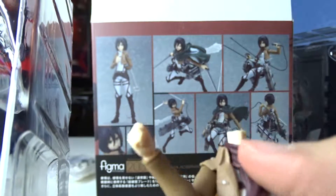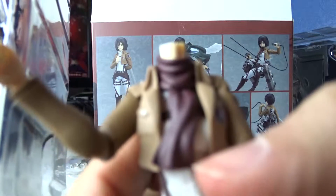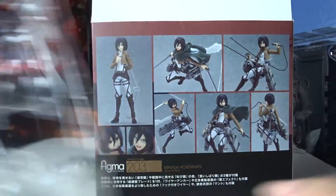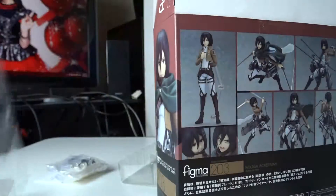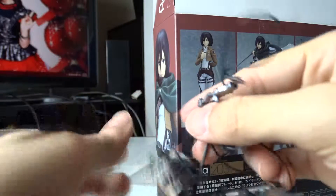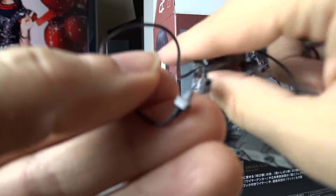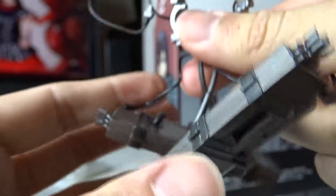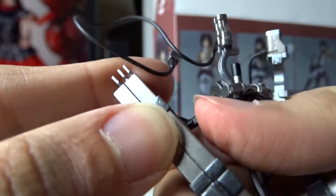I don't know what this white piece is — it was not included in the Eren figure set. Oh, I see — you can take the scarf off and then put this collar on. I guess this is the collar of the shirt. The scarf is really soft plastic and the rest of it is hard plastic. And then we have the swords. The swords can connect to the 3D maneuver gear. This little piece connects to the bottom of the sword, and this connects to her back, and these connect to her legs. These are also on little swivels.